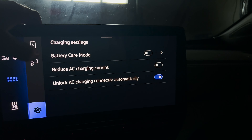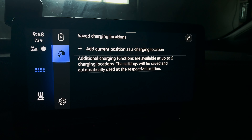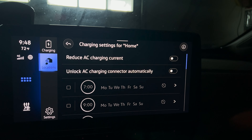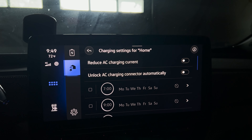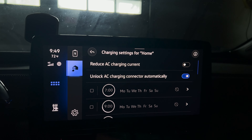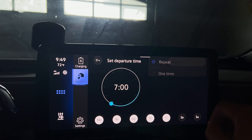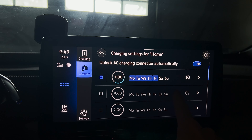Let's get into the meat and potatoes. Here we have saved charging locations — this is where you can set up schedules. If you want to set up a schedule, you click here, name it whatever you want — I'll call this "home," another one might be "work" for some people. At the top it shows the reduce AC charging current and unlock AC charging connector automatically options, which we just talked about. You can set your schedule by clicking the arrow, set the days, set the time, make it a one-time thing or a repeat — whatever you'd like. You can set up multiple schedules.